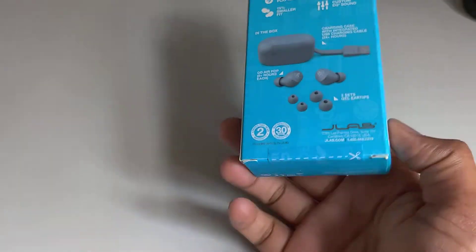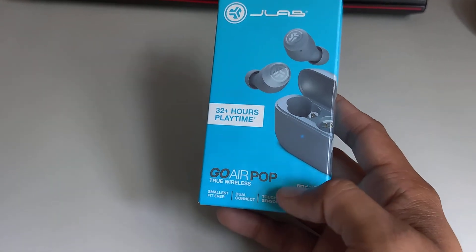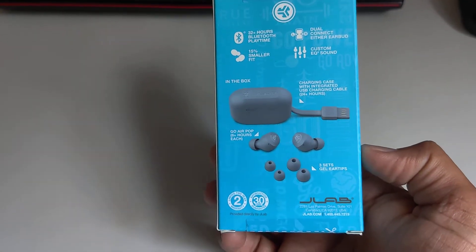So today I have an amazing product with me, it's very small in size. This is a JLab Go Air Pop true wireless earbud. I bought it from Best Buy for 20 bucks because I wanted one.